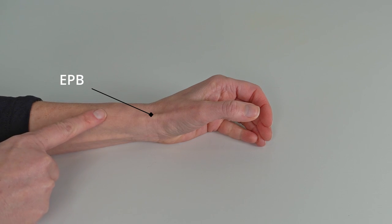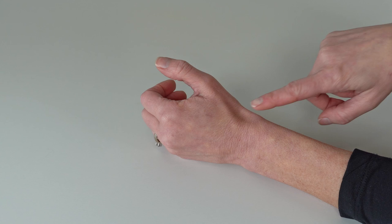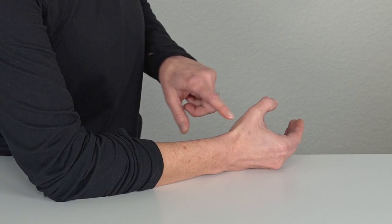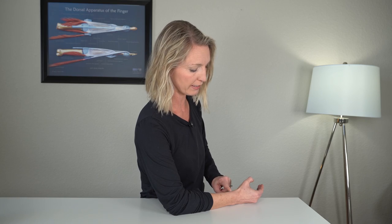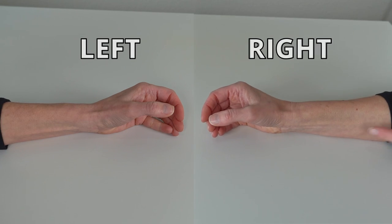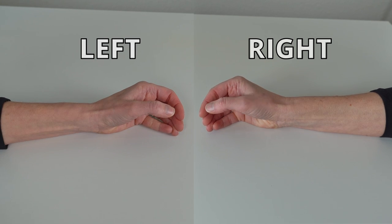What you're looking to see is a contraction from this tendon right here — that's the EPB tendon that supports the backside of our thumb. What you don't want to see is a lot of contraction from the tendon on the other side — that's your EPL tendon, and that's not what we're looking to isolate. You want to see your EPB tendon contract, hold that contraction for a couple of seconds, and then relax. Here's the exercise demonstrated on your right and on your left, and you would want to do about 10 to 20 repetitions.